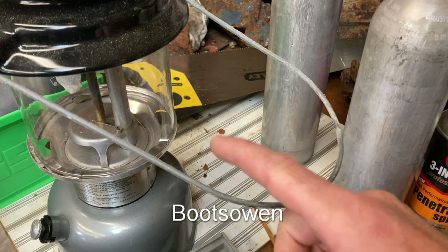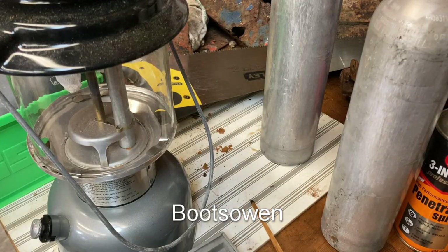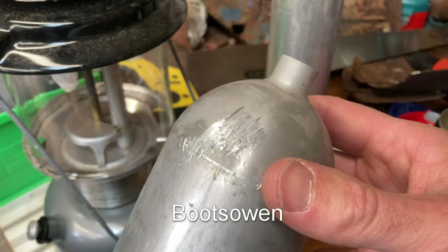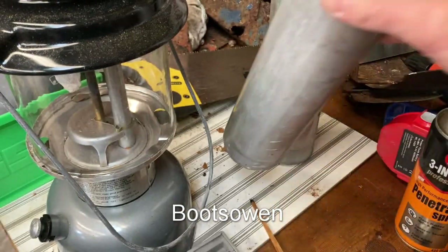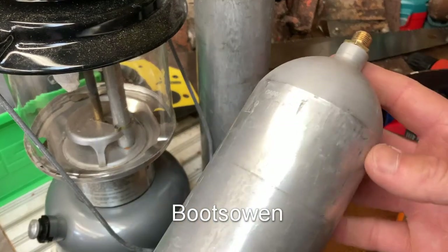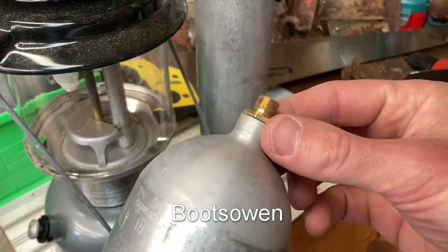Hey there, it's Boots Owen here. This is my Coleman lamp, camping lamp, or a storm lamp, or a petrol lamp, or whatever you want to call it. And these guys here are cream bottles, cream gas bottles. I find them on the street in Manchester because some individuals believe that getting high from nitrous oxide is the thing to do.